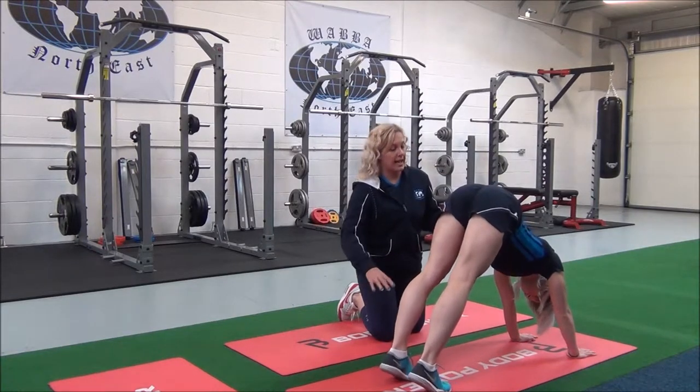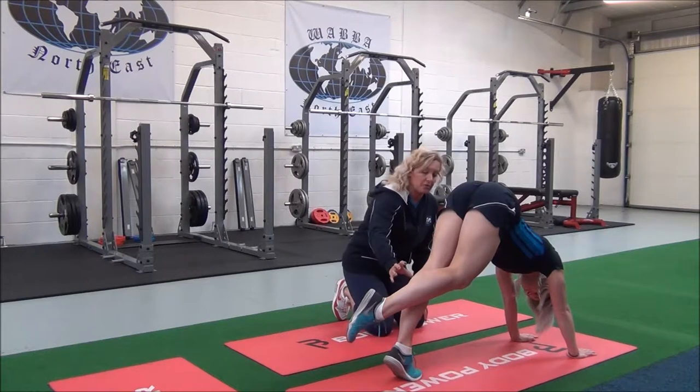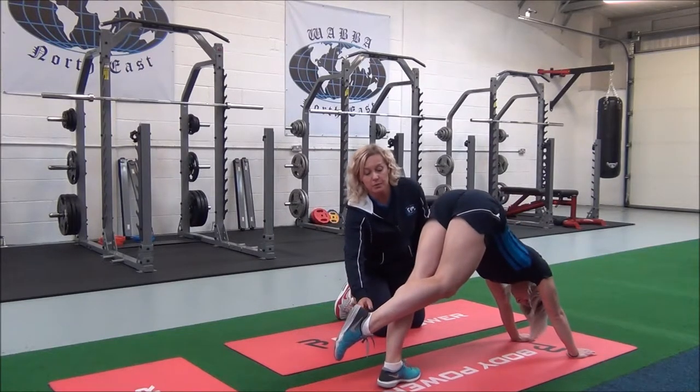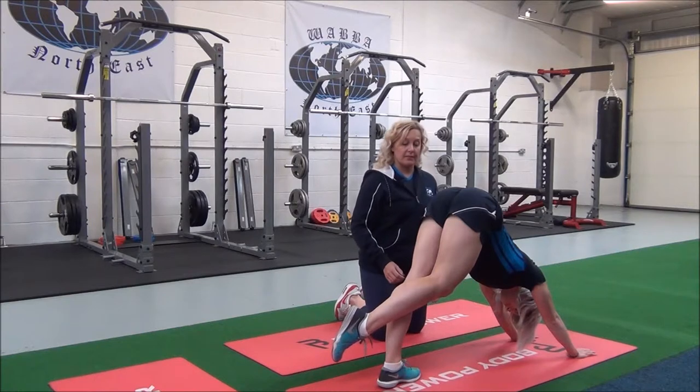You're going to take one leg behind the other leg, but keep that standing leg straight - you don't want it to bend. Breathe in, and then as you breathe out, just relax the heel down towards the floor until you can feel the stretch in your calf muscles. Does that feel okay? Yeah.